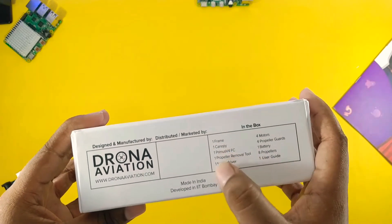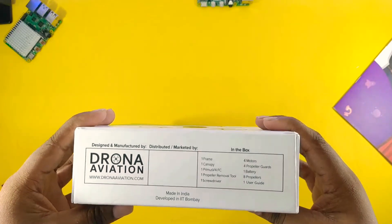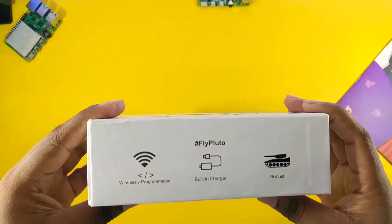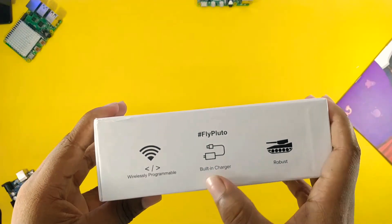So inside the box you will find a canopy, a screwdriver for motors, battery and user guide. This drone can be programmed easily wirelessly.